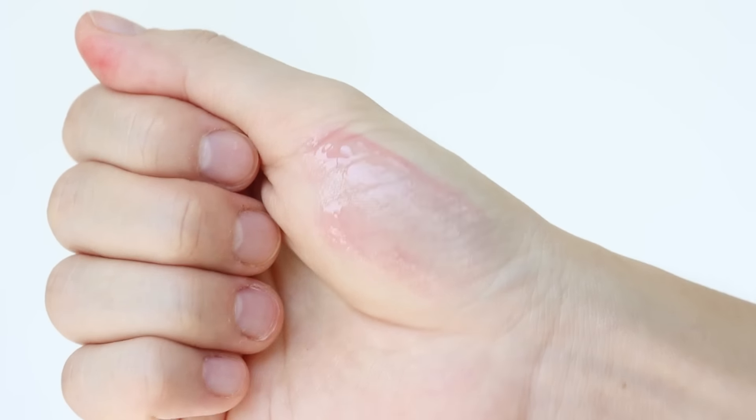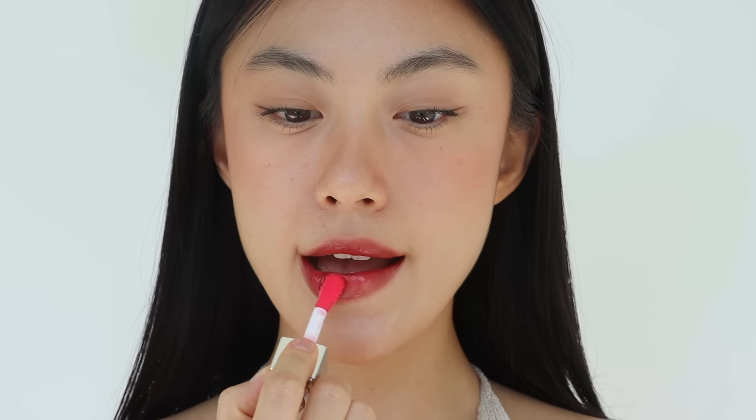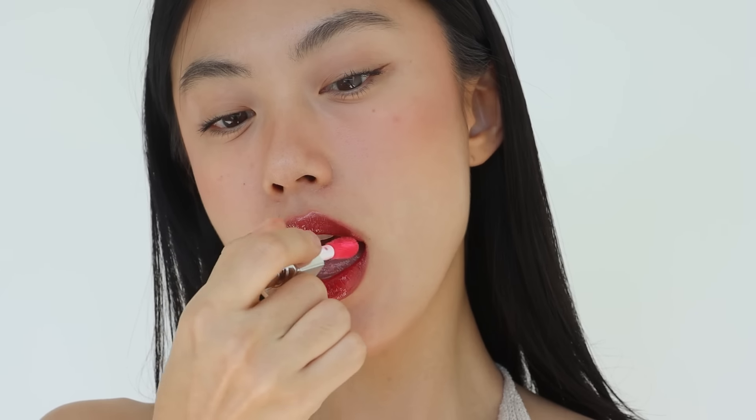After doing my eyeliner, I'm going to put some mascara on my lashes. Although this is a more natural makeup look, I still want my lashes to look more voluminous, so I picked a volumizing mascara. And for lower lashes, I'm going to be using a different mascara with a thinner wand — using the thinnest mascara makes the application process much easier.